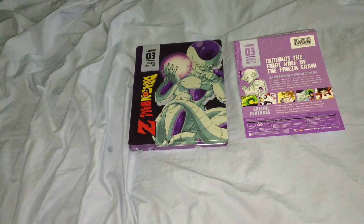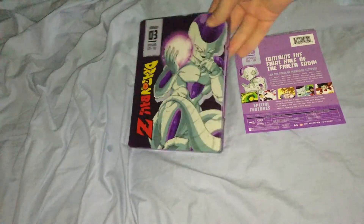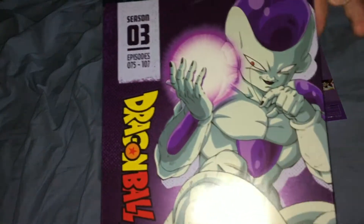Alright, hi people, it's Chase here, and I'm here to show you the Dragon Ball Z Blu-ray Steelbook Season 3, Episodes 75 to 107. Seems to be about 32 or 33 episodes.